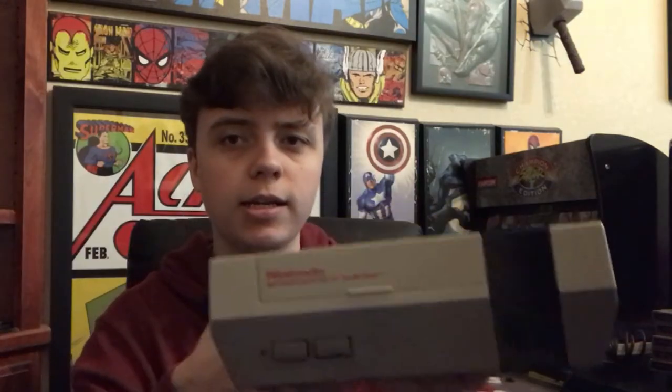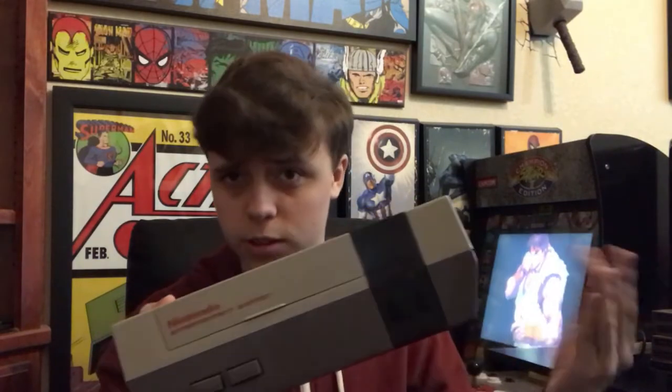Hello ladies and gentlemen, Nathan Kudgel here, and today we're going retro. Here we have a Nintendo Entertainment System from 1985 — well, I don't know which year this one's from, but it first came out in 1985.